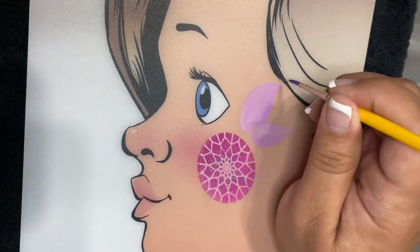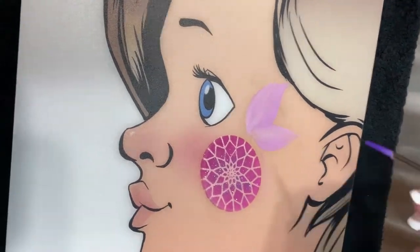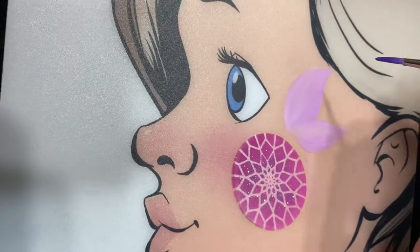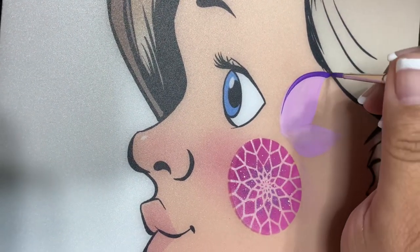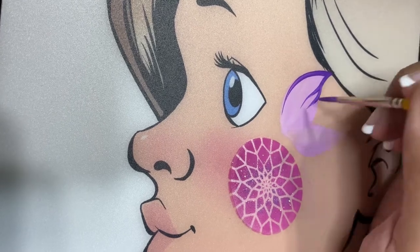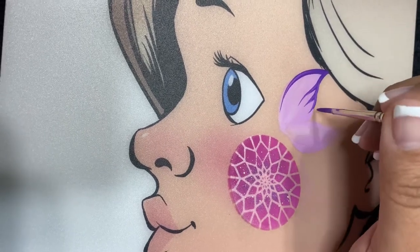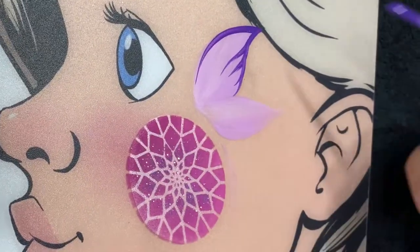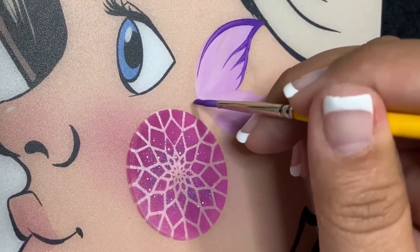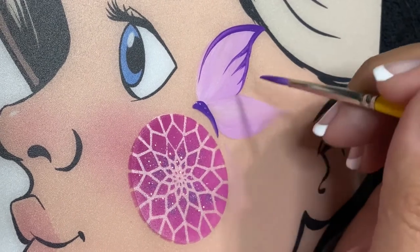Now I'll take my round number three brush and a darker purple shade to outline the butterfly. I also did sprinkle glitter onto the Easter egg — it's called Fairy Wing glitter, and we do have that at facepaintforumshop.com.